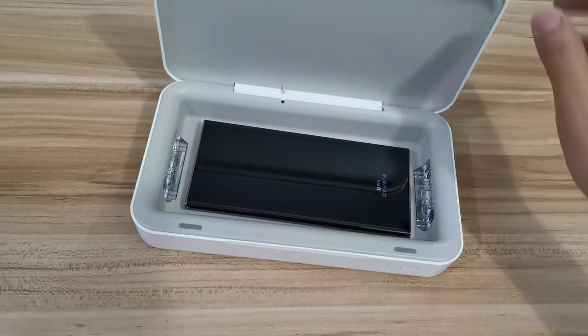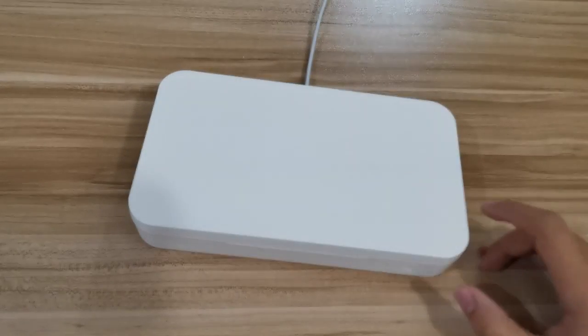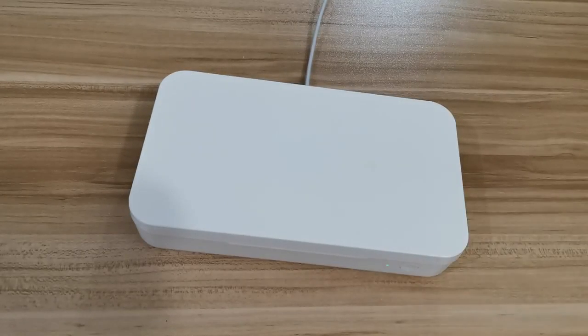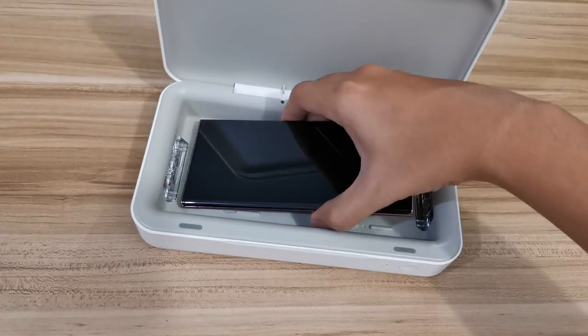The box itself only has one physical button just to turn it on. You can hear a beep sound when you turn it on, and it turns green, which means it's doing its work. After 10 minutes you'll hear two beeps and the green light will turn off, indicating that the sterilization is complete.